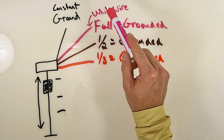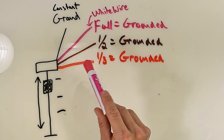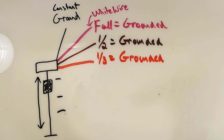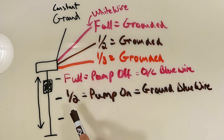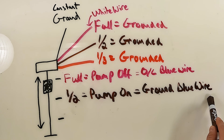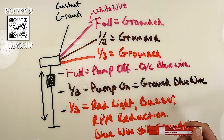We're always going to have the constant ground on the sensor. Whenever the oil tank is full, the white wire is going to be grounded. Whenever the sensor is at the halfway point, the brown wire is going to be grounded. And when the engine oil tank gets to one-third, the red wire is then going to be grounded. Now what each one of these does is a different story, because now we have to involve a pump. At the full position, whenever the float gets all the way to the top, that tells the pump to turn off, giving you an open loop on the blue wire, which feeds the oil transfer pump. At halfway full, the brown wire gets grounded, which turns the pump on by supplying a ground to the blue wire. When the float gets down to the third position, it turns on the red light on the gauge, sounds the buzzer, and puts you into an RPM reduction. The blue wire is still going to get a ground because it's trying to turn the transfer pump on to fill the engine oil tank with oil.